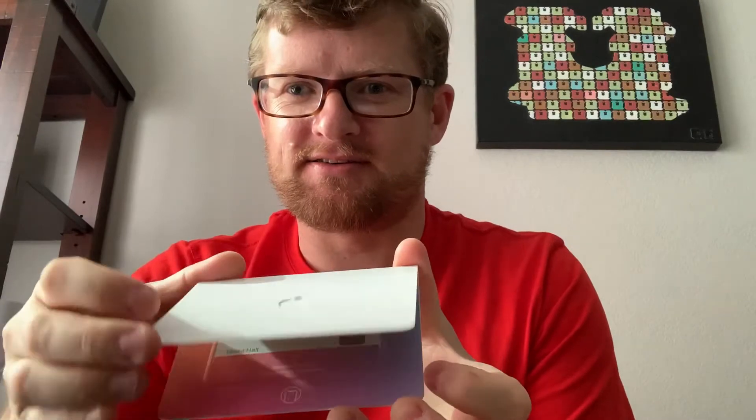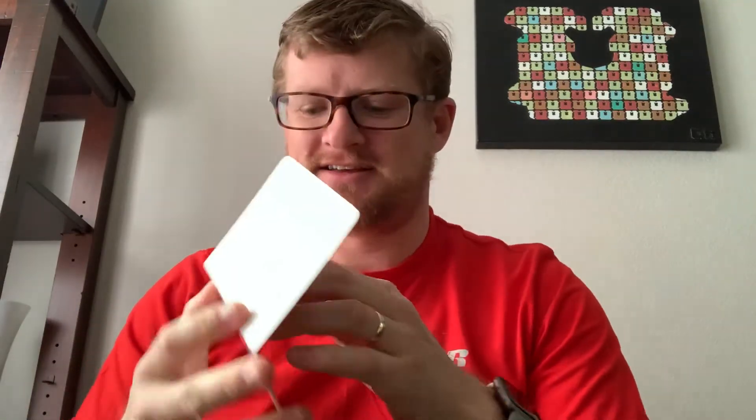It's an Apple product, which is pretty cool. Let's see what's in there — an Apple card. So this is the hard copy of the Apple credit card. Doesn't look cool.